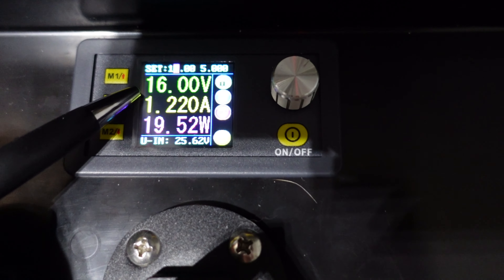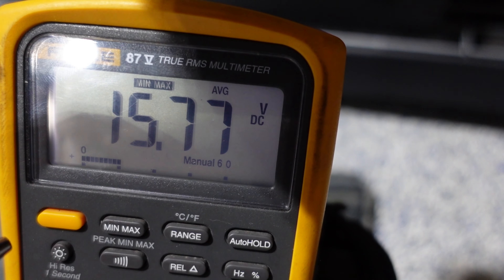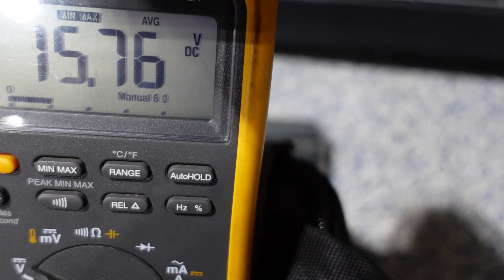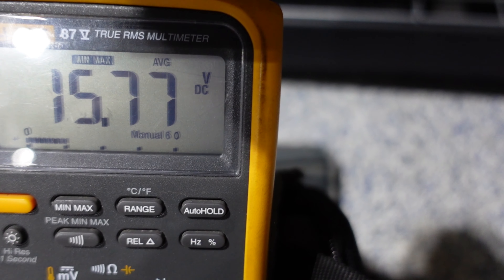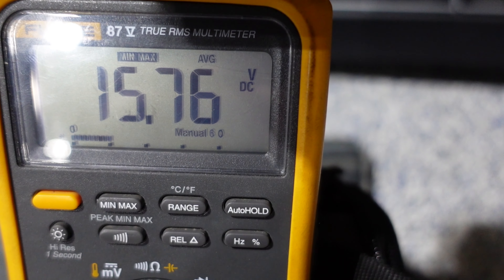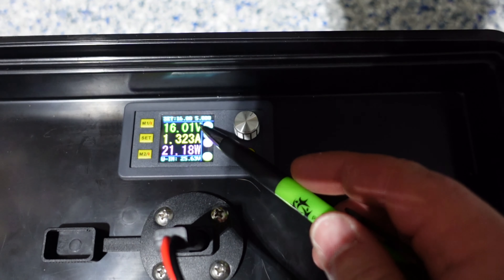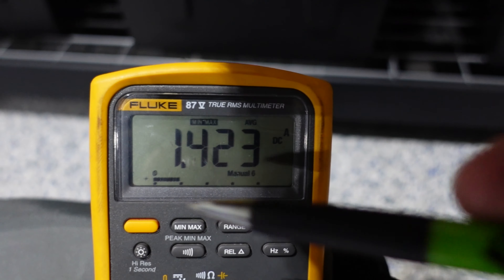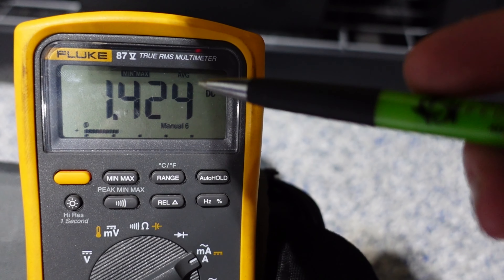With 16 volts going through 10 AWG, we have an average of 15.77, which comes out to 0.23 volts lost. At 16 volts through 10 AWG wire, meter wired in series, we have 1.424 amps on average.